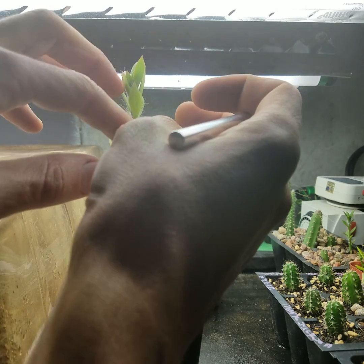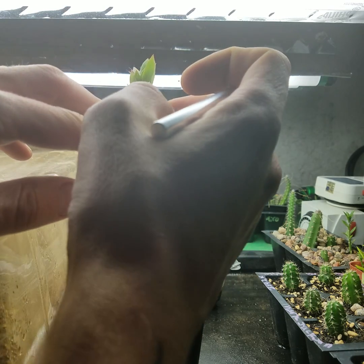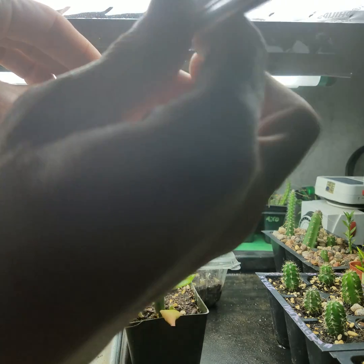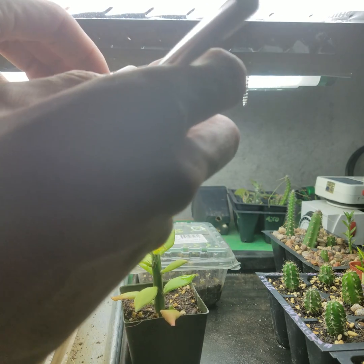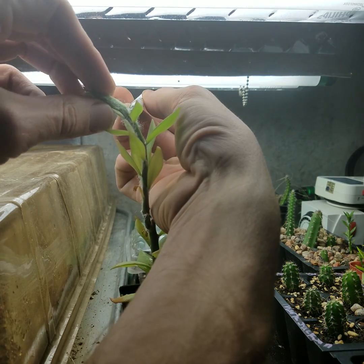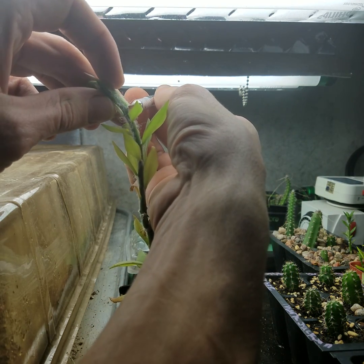Pretty much all this is new growth and I don't want to go necessarily terribly high up, but go right at the bottom of one of these aerials right here.